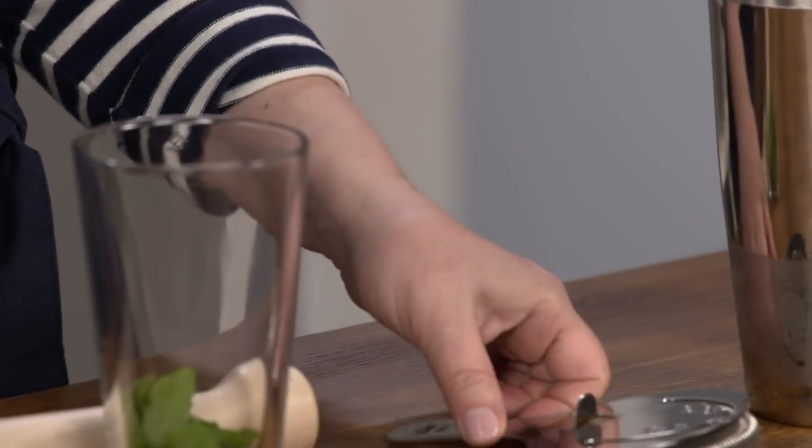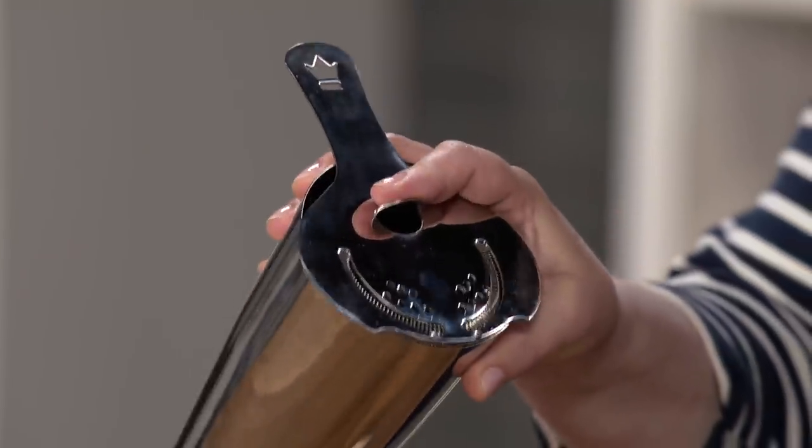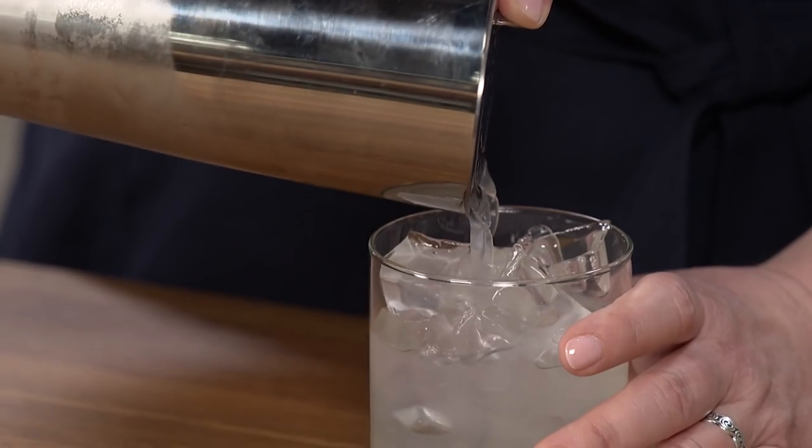Finally, strainers. You place this on top of a cocktail shaker to hold back ice and anything else like those muddled bits of mint. For about $17, the Cocktail Kingdom Carrico Hawthorne Strainer is comfortable to hold in place. It's got a good spring that compresses down, so you can really control how finely you strain. With these three inexpensive tools, you'll be all set for your next party.